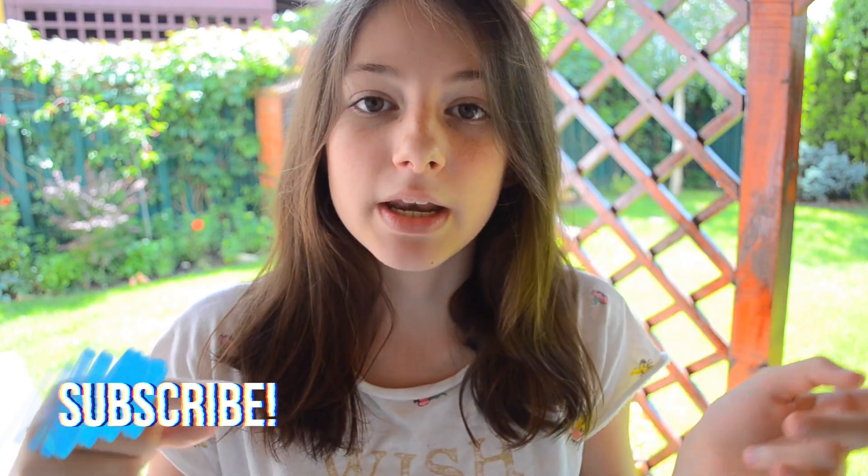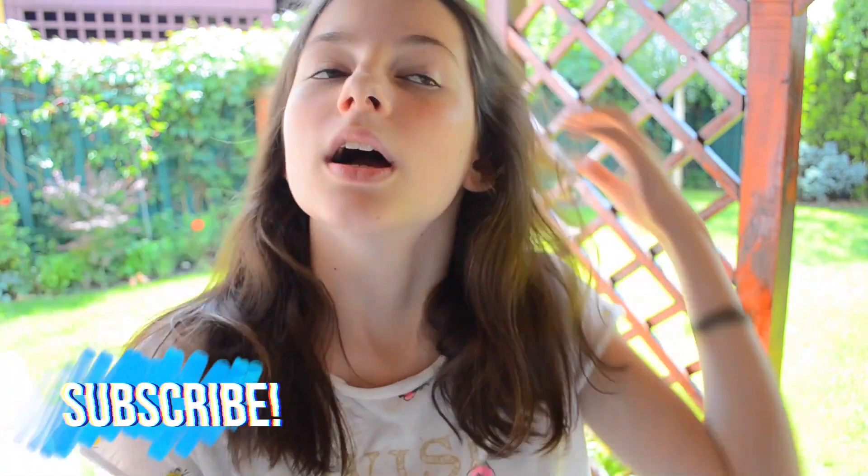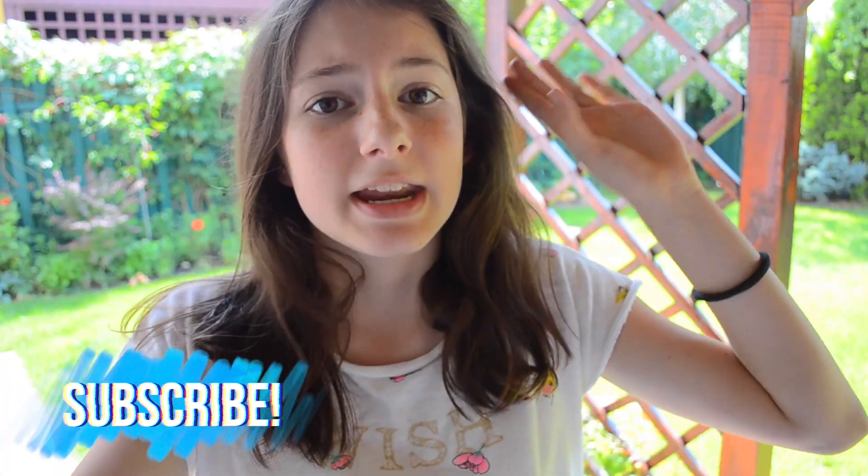Hi guys, welcome back to my channel. It's Alie right here, so today I am going to do a summer morning routine for the weekend. I'm so excited because I have been waiting for this video for like two weeks. I got a couple of requests from Instagram and from YouTube.